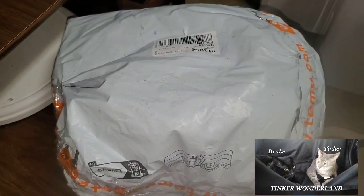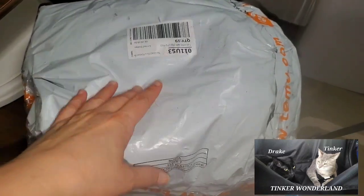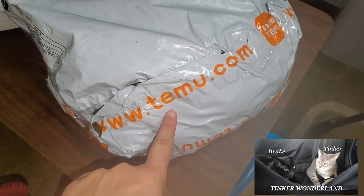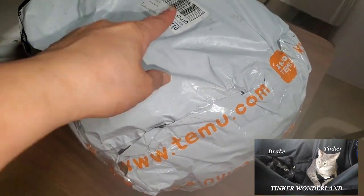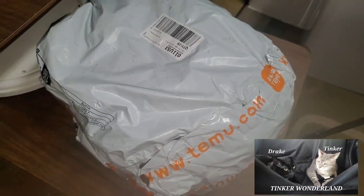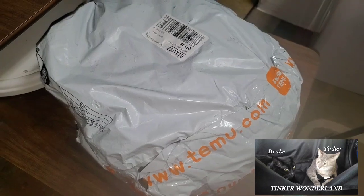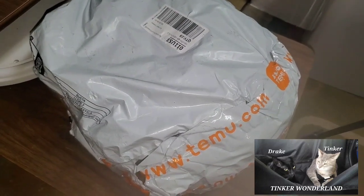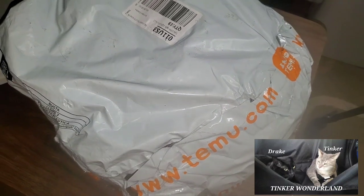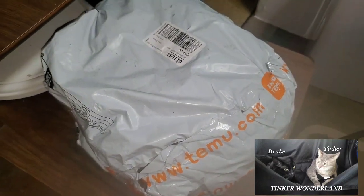Hi everyone, it's Gloria. Welcome back to Tinker Wonderland. I have another Temu haul to share with you guys. So here we go. We have 19 items on this one, so it's a little longer. If you want to get something to drink, you can just pause this and go ahead, and I will share with you what we got.